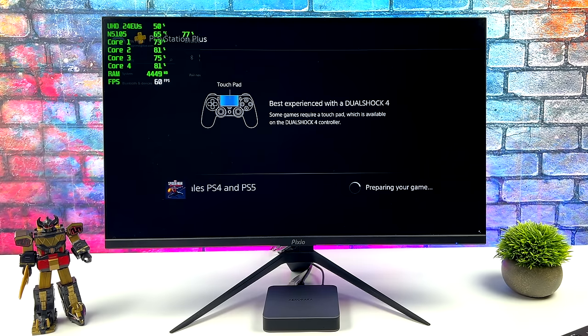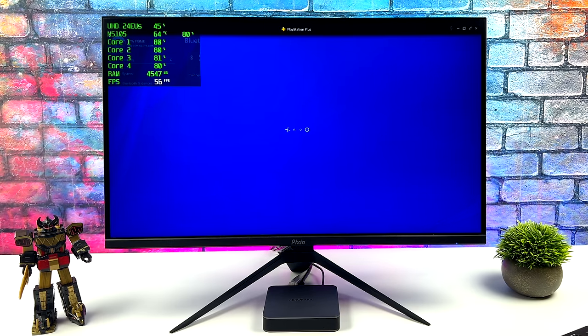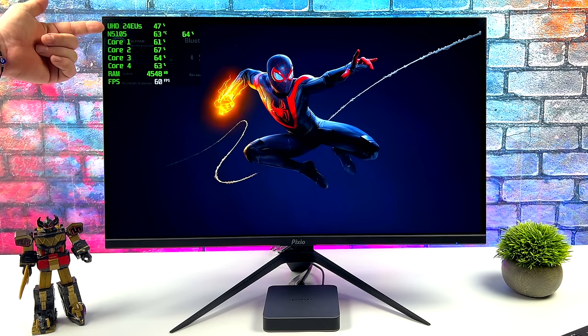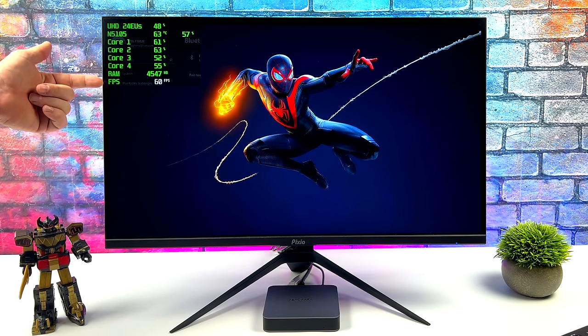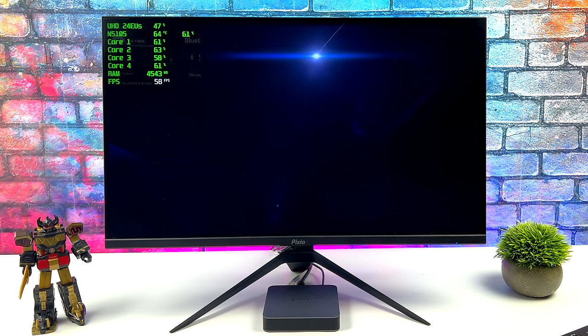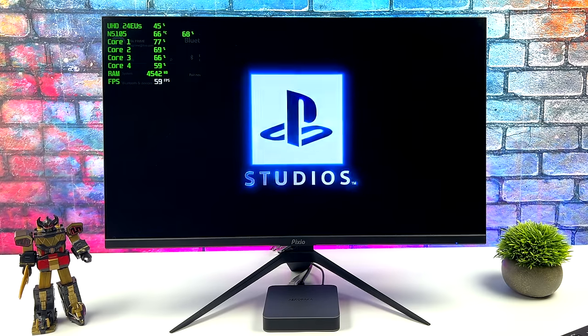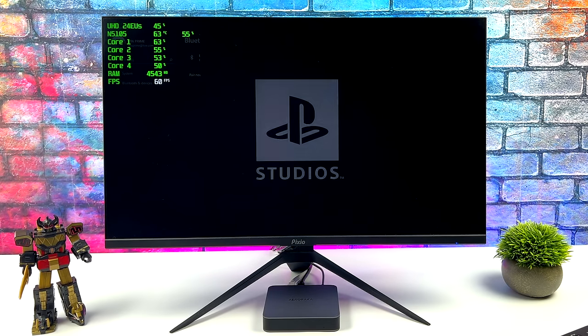I've loaded up Spider-Man Miles Morales here and it gives me the PlayStation logo while it loads. Up in the top left-hand corner I do have Afterburner running — this isn't giving me specs on the game itself, it's really just monitoring the CPU and the app. The app is running at 60 FPS, and when streaming this on this low-end CPU, I don't max it out at all. I was expecting to see 90% usage on the CPU or GPU, but it's actually relatively low. This PC only pulls around 15 watts maximum, and while streaming it's only pulling 8 watts.